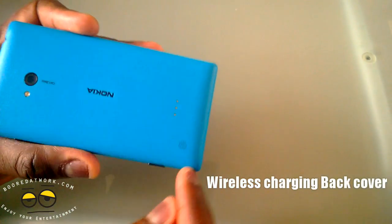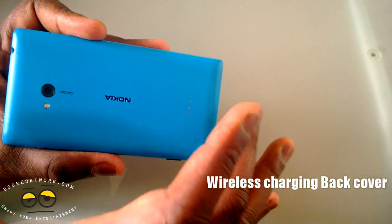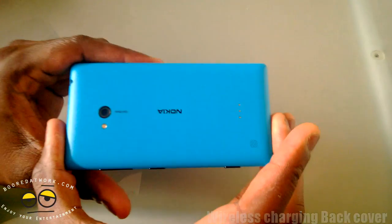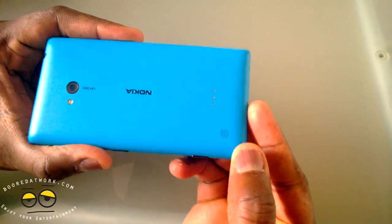At the bottom you can see there are three pins — those are the pins for your wireless charging case. This doesn't come with wireless charging built in, but you can upgrade it with a wireless charging case. The speakers are at the bottom right-hand corner.